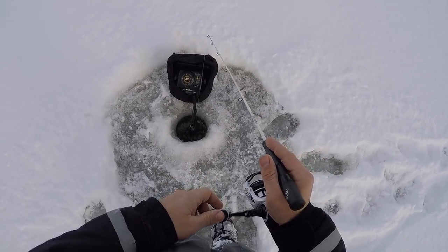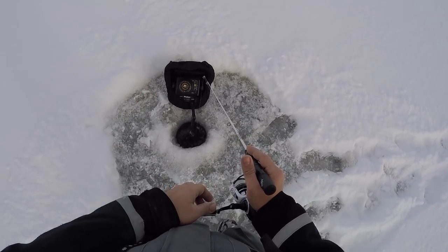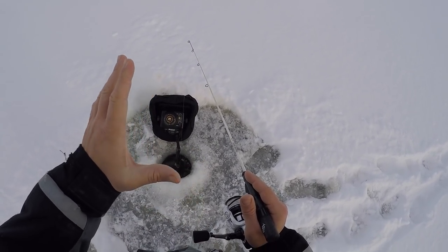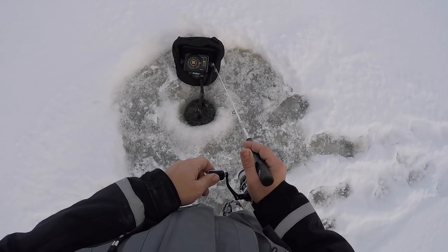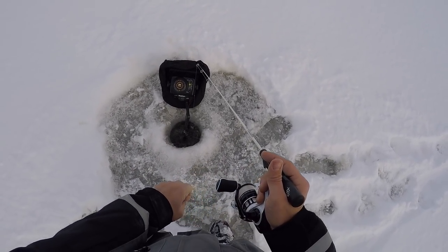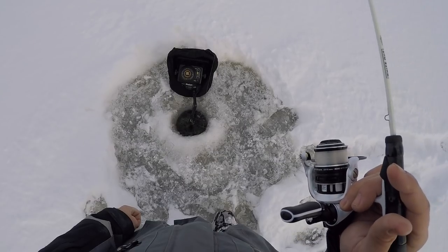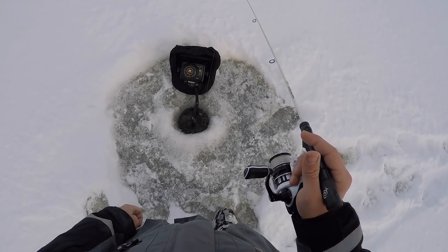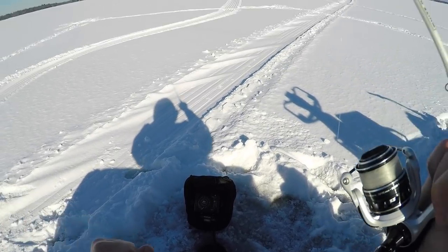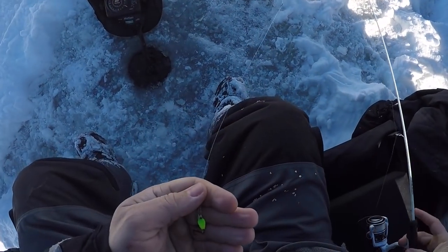That definitely felt like a bluegill. Really makes me wish I had my bluegill rod out here. Always be prepared for everything. That's definitely a bluegill.